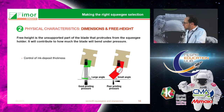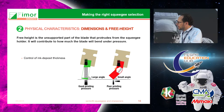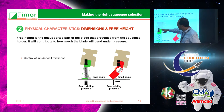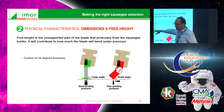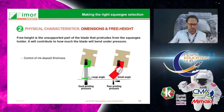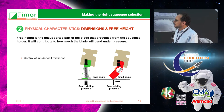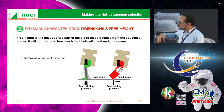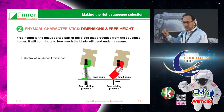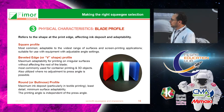The other parameter to consider is dimension. It's very important to have squeegee dimensions that fit right in your squeegee holder and that have enough clearance with the screen. You must have about two thirds of the material exposed and about one third inside the holder. If too much is exposed the squeegee may bend too much, and if too little is exposed you won't be using the elasticity of the material.